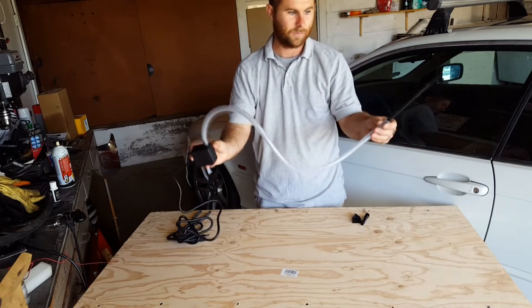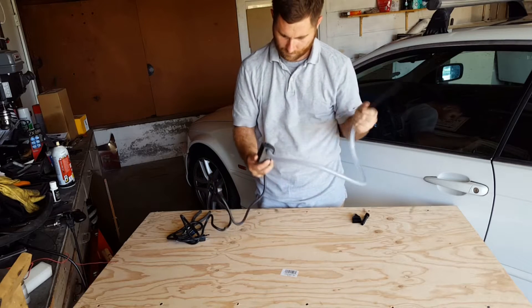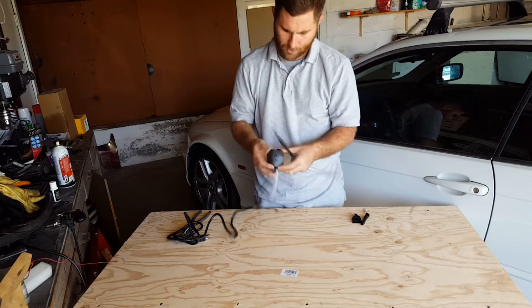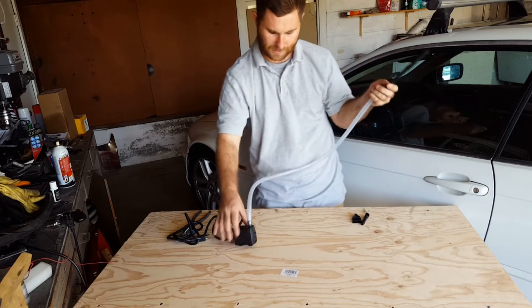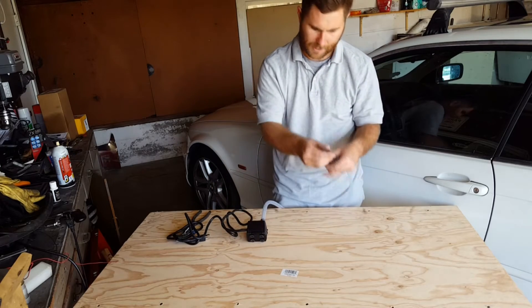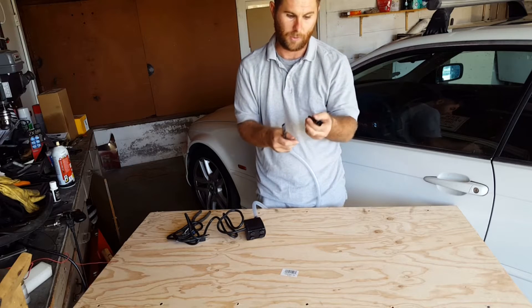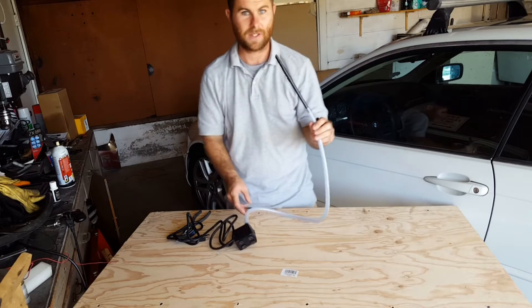All right, there we go — pressure washer. It has an adjustable valve on the pump itself, suction cups to suction to the base of the sink, and a few different attachments. I figure that'll produce some good pressure. It has a brush built in, which is pretty cool. So yeah, let's see how it works.